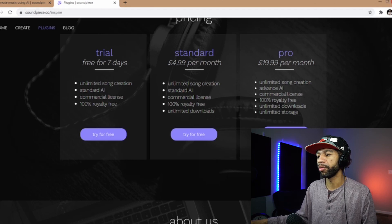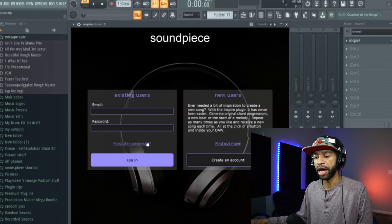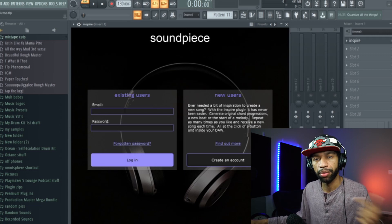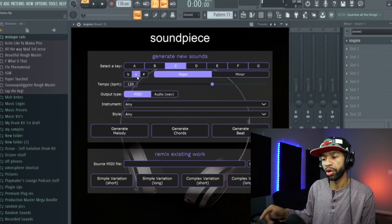Let's get right into the plugin in FL Studio. When you pop into whatever DAW you have, it's going to look like this. You'll have to enter your email and password every time. Once you log in, it's going to look like this.